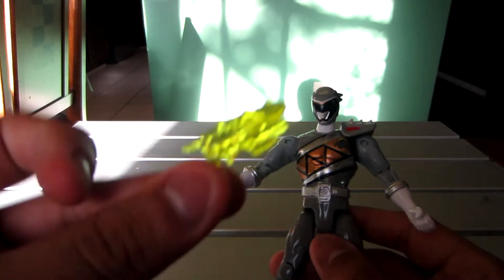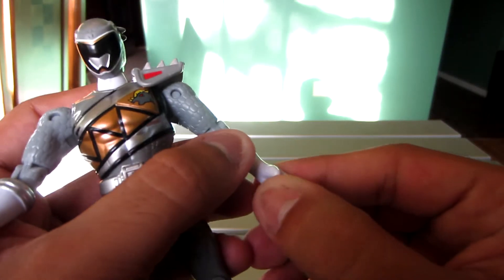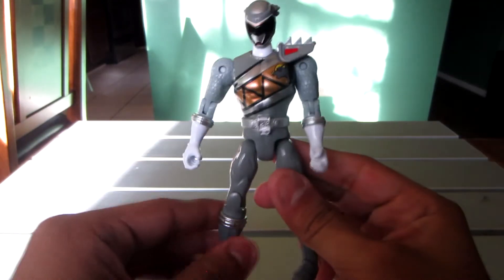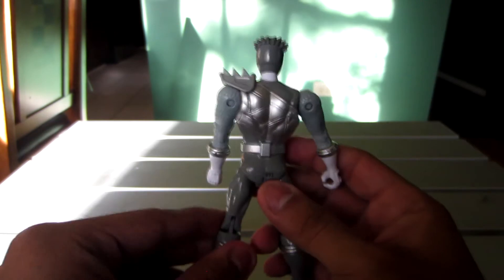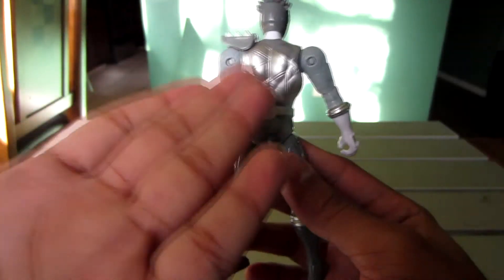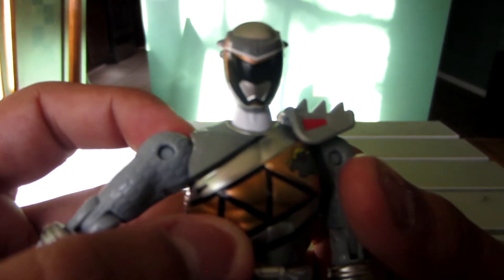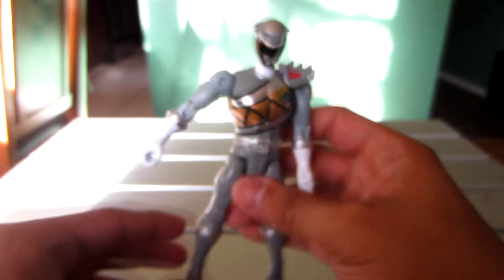Try to open the hands up a bit beforehand since I did have trouble with it. Paint-wise, it's pretty decent, just like the other figures — painted pretty well in the front. The back is not painted, but honestly it's not a big deal. It would be better, but not that bad. And here's a close-up of the helmet.